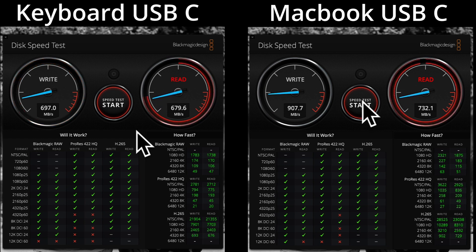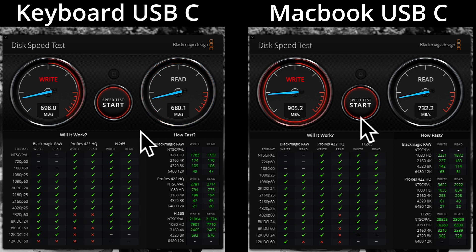I plugged the drive into the USB-C port on the keyboard on the left, and the MacBook's USB-C port on the right. Looking at the numbers, there is a bit of a difference — it is a bit slower using the USB-C port on the keyboard. The test consistently shows about 200 megabytes per second slower write speed and about 50 megabytes per second slower read speed using the keyboard's USB-C port versus the Mac's USB-C port.